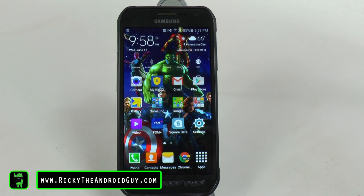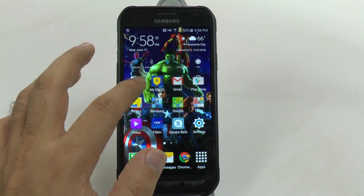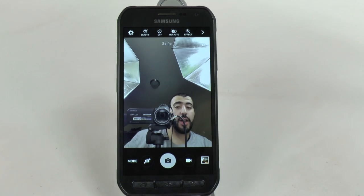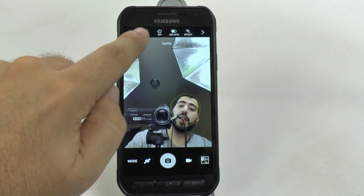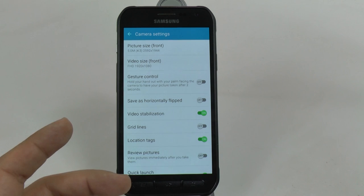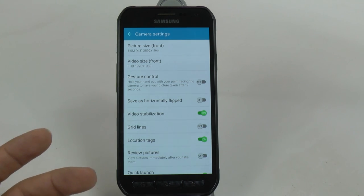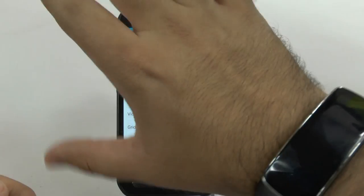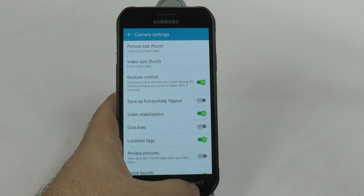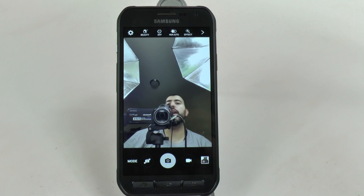Our next hidden feature is called Gesture Control. This is used on the camera and is for all you selfie takers out there. You go into Camera, go to your selfies, and from the settings at the top you go to Gesture Control. What this does is once you show your open face palm, it will immediately take a picture after two seconds - it's kind of like a prompt. It's similar to what LG did but with theirs you have to do a fist gesture; with this one you just literally hold up your hand. And there's our beautiful selfie.